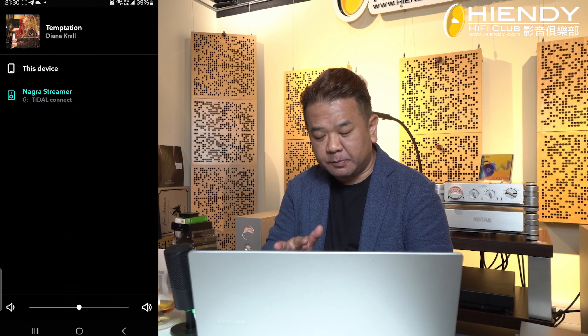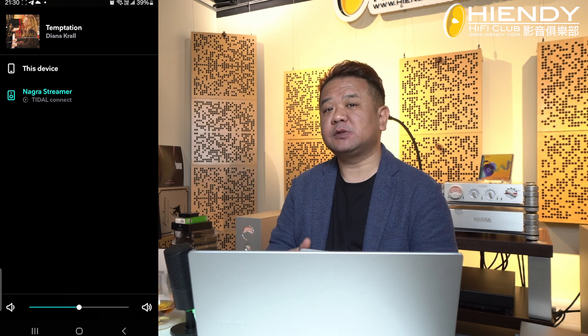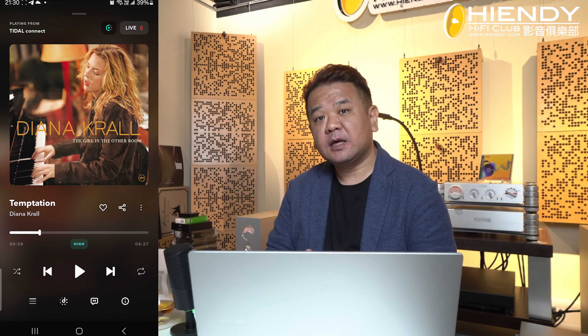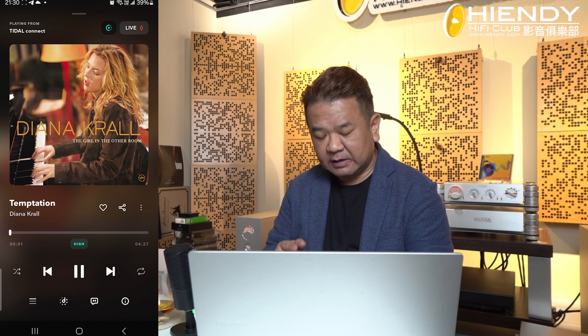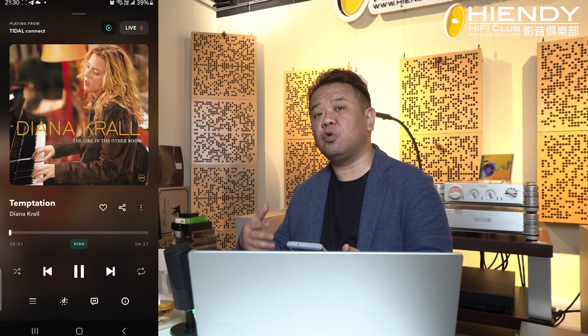If you choose the Lagoa Streamer and you want to use it, you just click on Lagoa Streamer. You can see the Lagoa Streamer on the screen and it will be turned on to the sound.